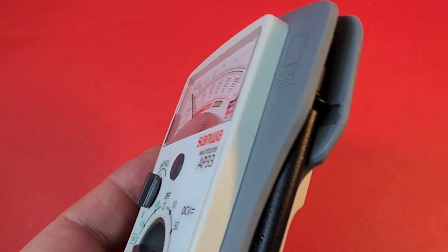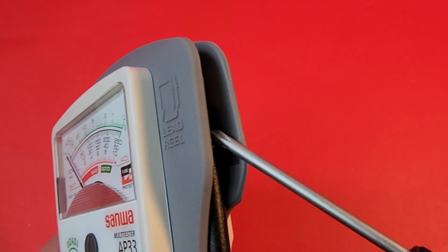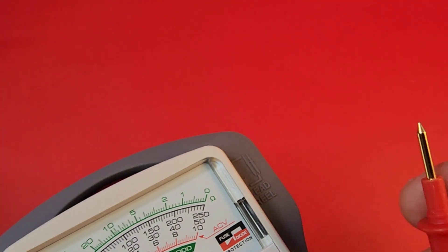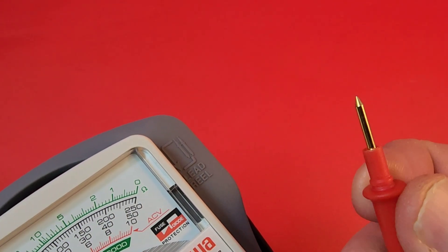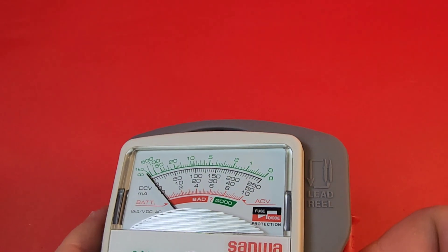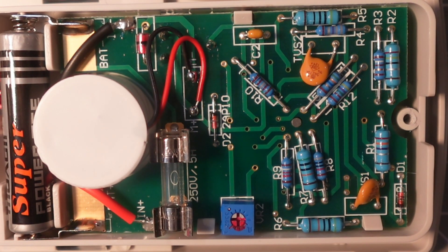When wrapping up the test leads for the day, take note — there is a groove, a notch embedded in the meter, and that is exactly where that part of the test lead tucks into. Excellent engineering, as always.